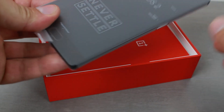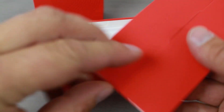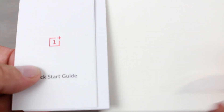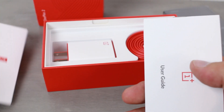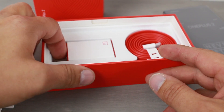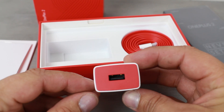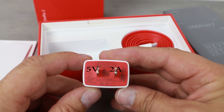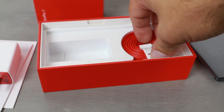We'll take the phone out and set it to the side. Next, we're going to take out the user manuals, which are actually nicely packaged. You have the quick start guide at the beginning with very good drawings and information on the buttons, and then the user guide that we'll probably never read. Next, you have your power brick, which does have the OnePlus branding on both sides, the USB port on top, and voltage and amperage info on the bottom.